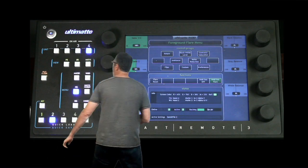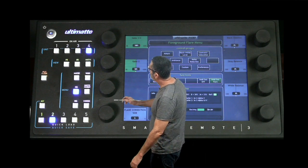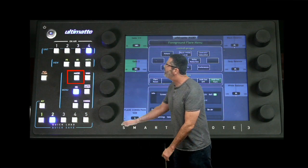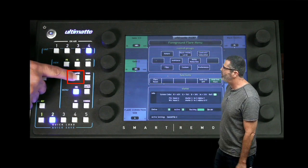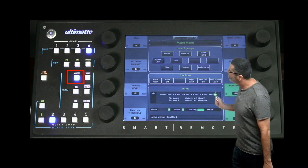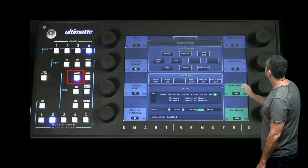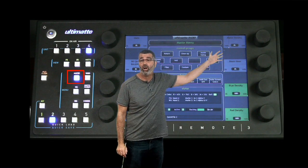Let's go back to the remote now and we're going to concentrate on setting a matte. We want to look at this button — the matte button. This changes the matte menu in here. So right now we're on the foreground menu. Go ahead and select that and you notice how the matte menu changes now. So these hard buttons change our menu, our display. What we're going to concentrate on now is the matte density and the black gloss. These two controls will set our matte for us.